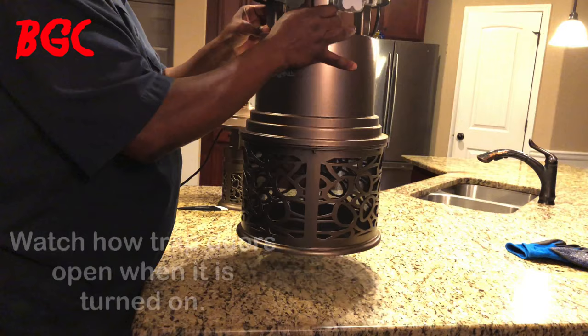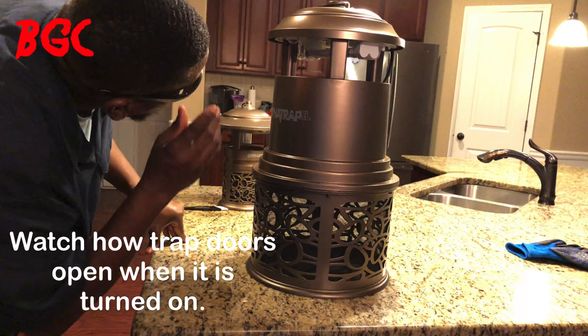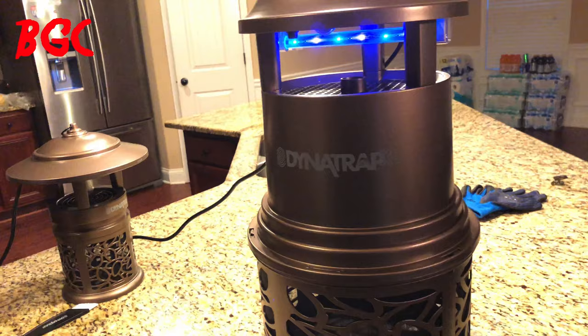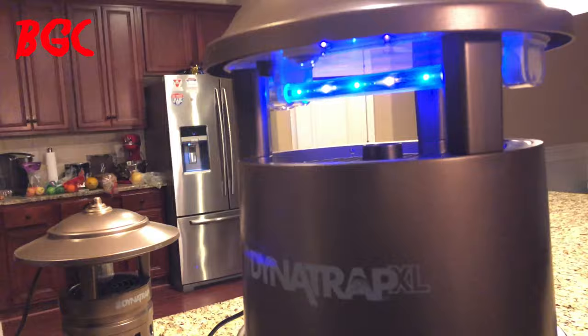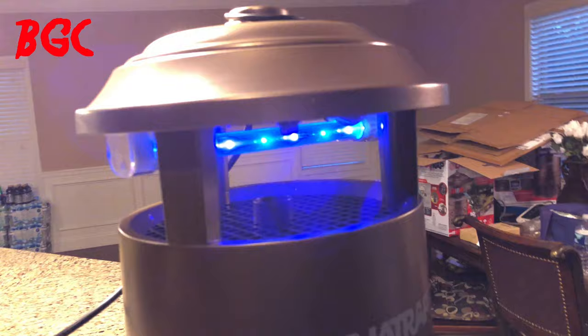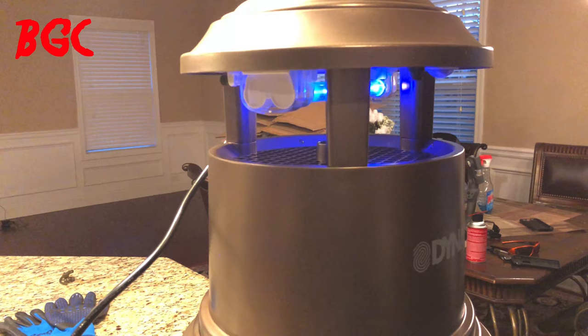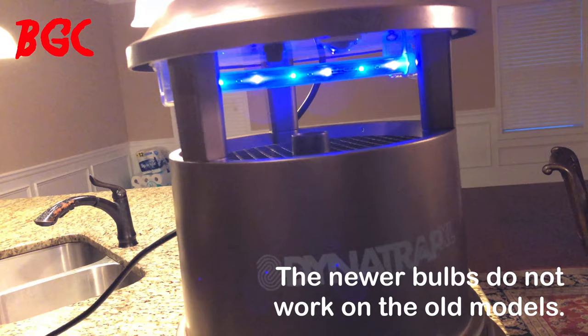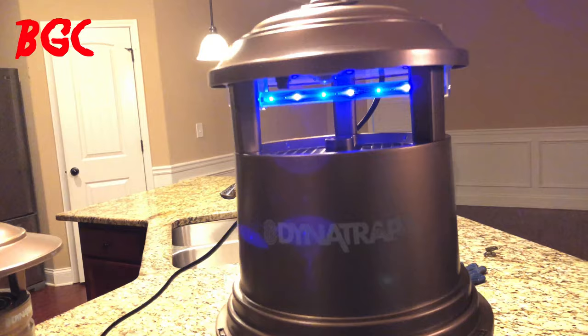Now I'm going to turn the big one on. On/off switch — button right here. See that bulb light up? Bear in mind these bulbs will eventually blow and you'll have to replace them. That's not covered under the warranty — I think it's covered for maybe sixty or ninety days, but after that if it blows you have to buy replacements. You can order them directly from Dino Trap; the price is in the instruction manual.